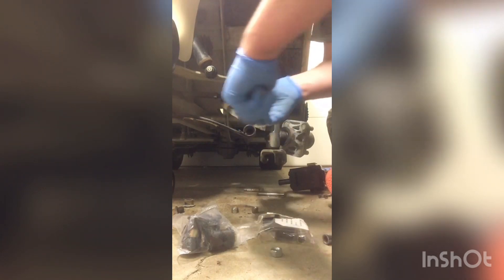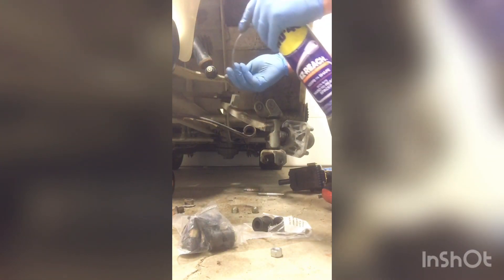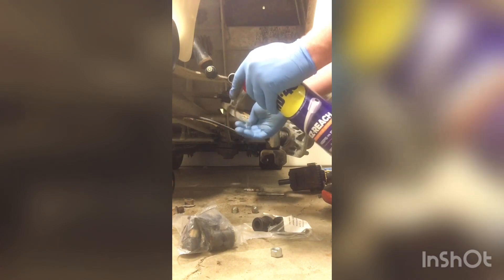Get that cleaned out. The screwdriver just kind of cleaned out any junk in there. I'm going to put a little bit of WD-40 inside of here to help me get the bushing in, and it will also help drive out any moisture that's in there currently. It did seem like it had some moisture in it.